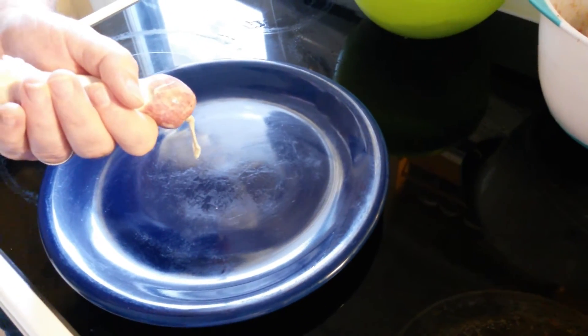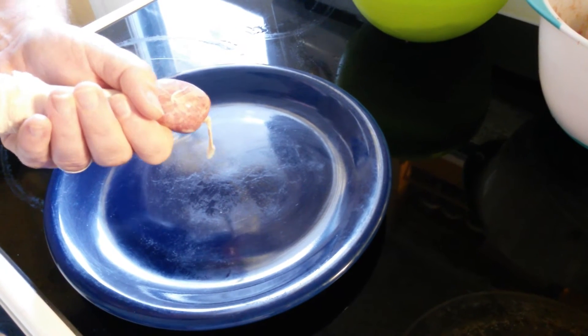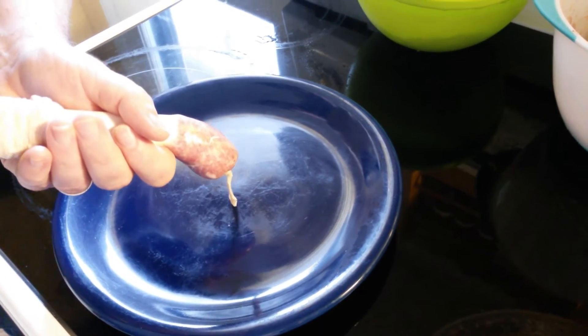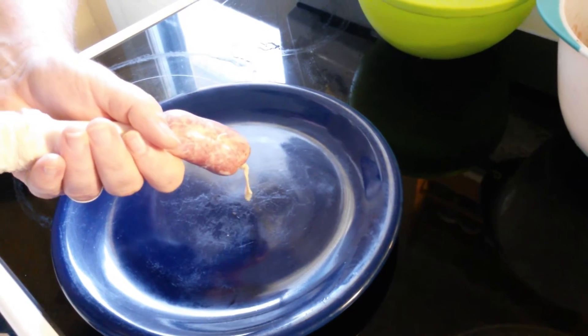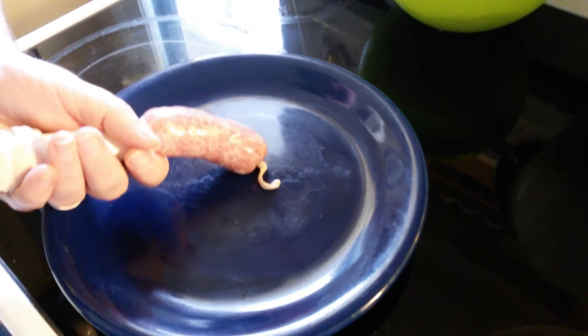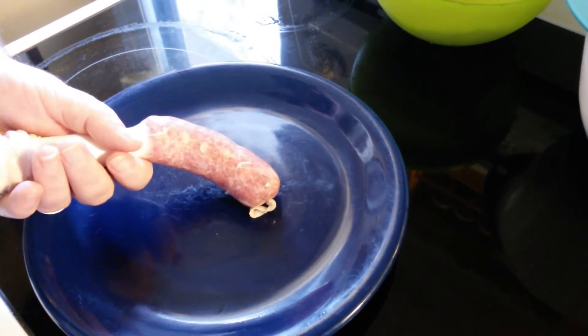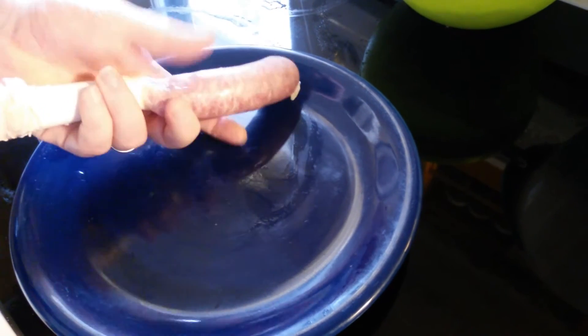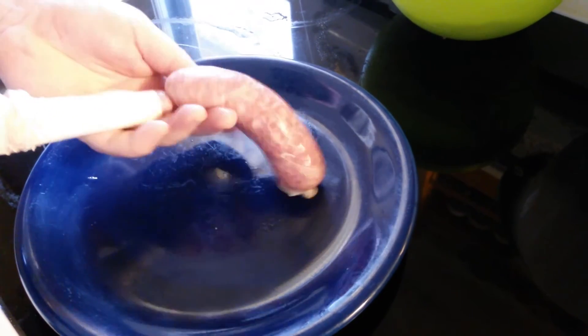The second attempt looks exactly what bangers are supposed to look like. You just fill it up and then you have to twist it after you get a certain amount — that's a link size right there. So there you have it, that's a banger right there. It's awesome.